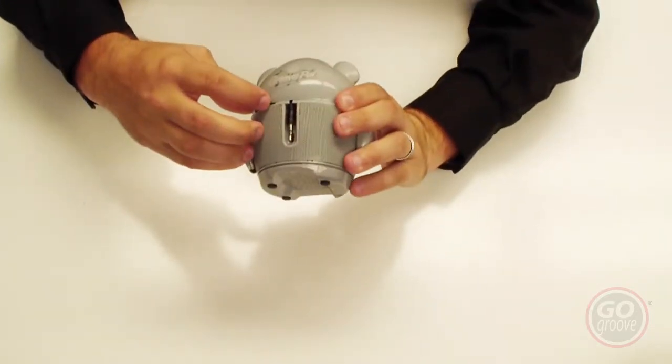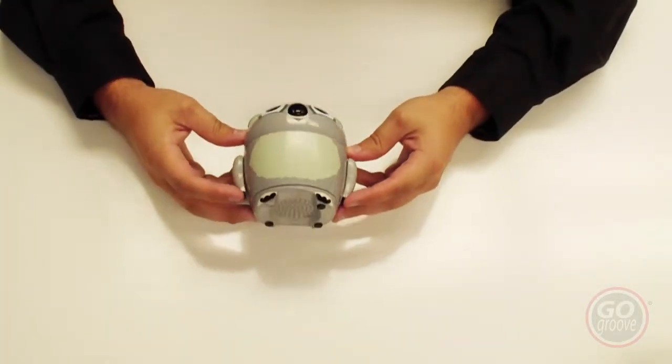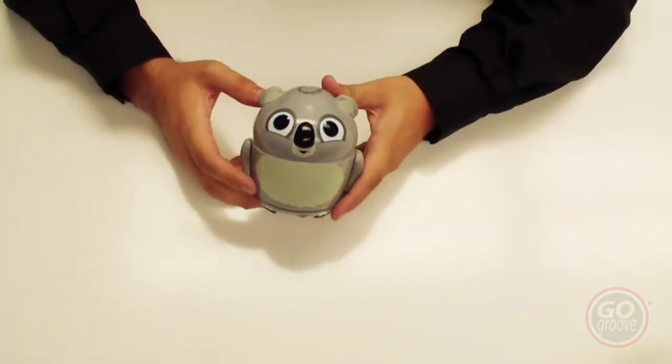Make sure you turn it from awake to sleep to turn the speaker off. You can also sit it on your desk and just look cute. It comes in six different varieties: the koala, the tiger, the owl, the penguin, the panda, and the polar bear.